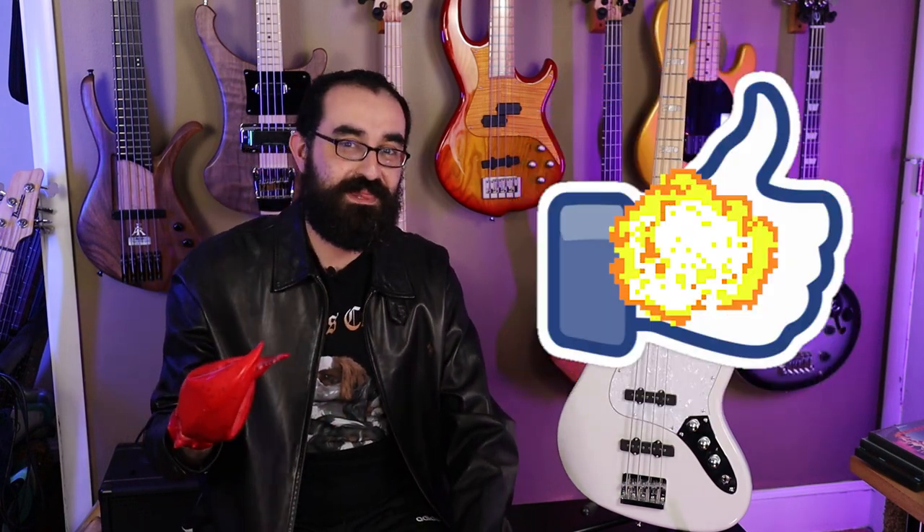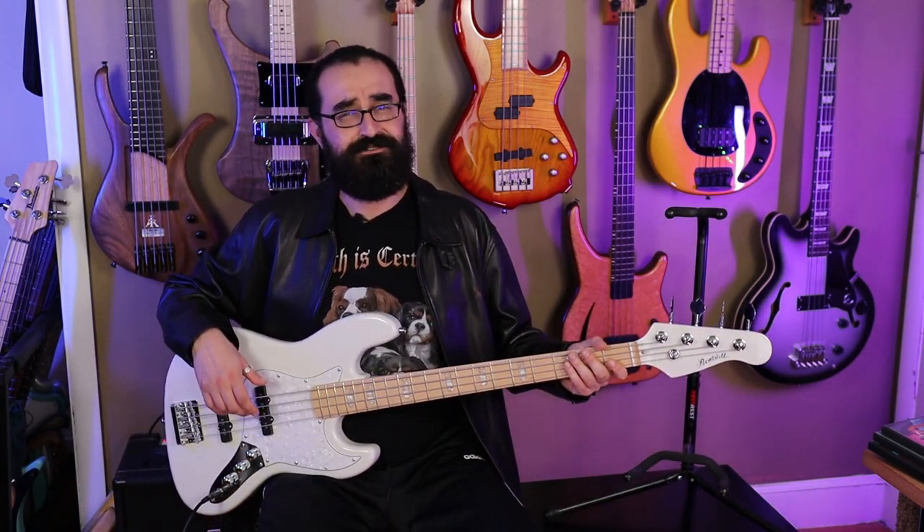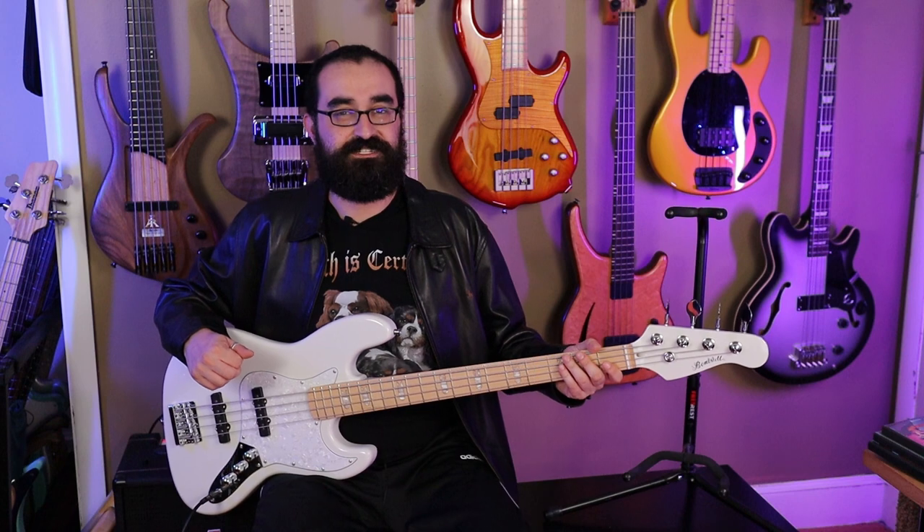You guys know what you need to do — go ahead and pinch that like button so my hand can turn back to normal. First, let me start off by saying that these pickups are very noisy.